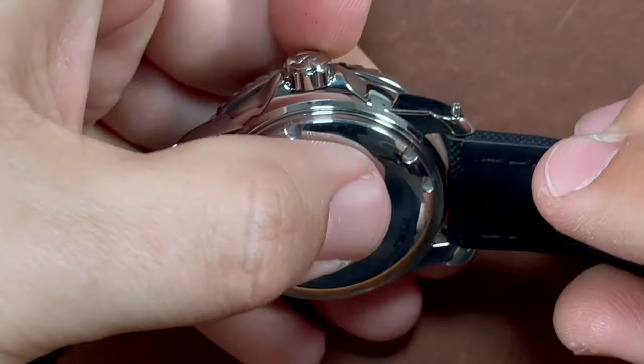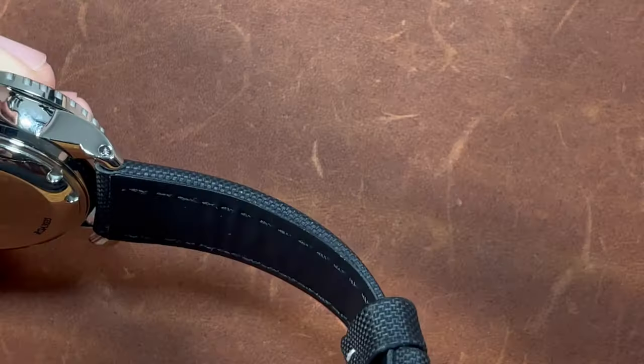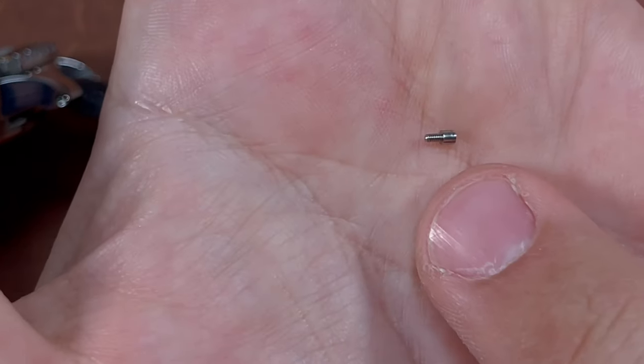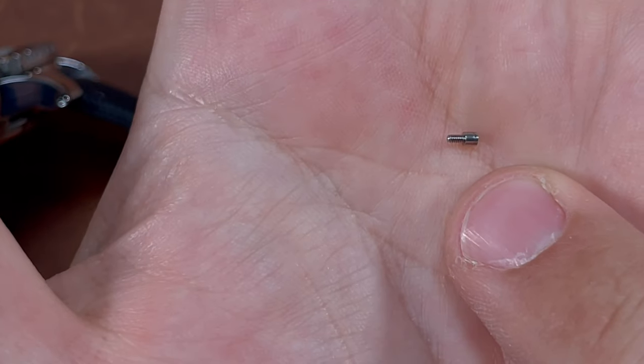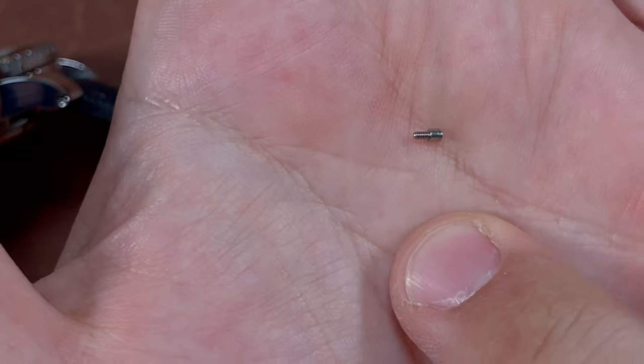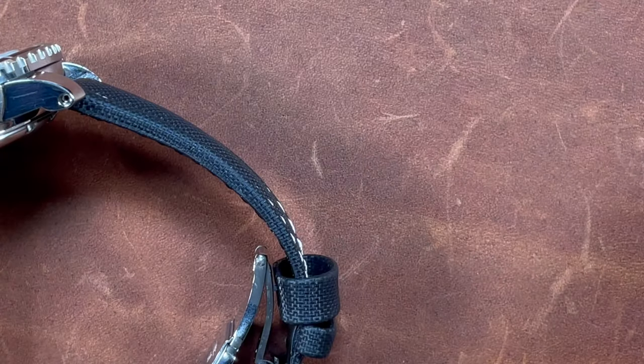Now at this point you want to be very careful because you don't want to lose this. This happens to be the side with the tip — very, very small. That is the piece you do not want to lose, because if that drops, bounces, rolls onto the floor, you're going to have a hard time relocating it.